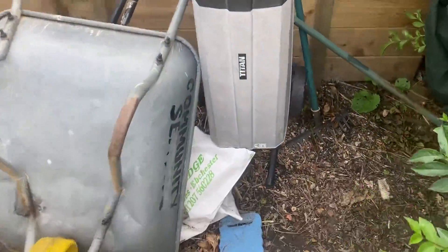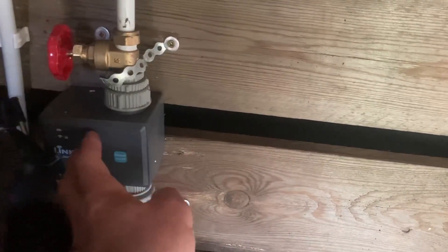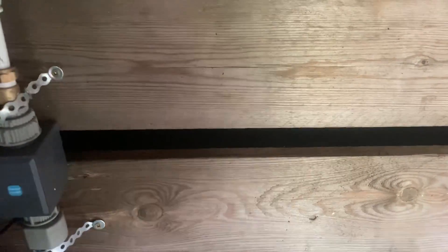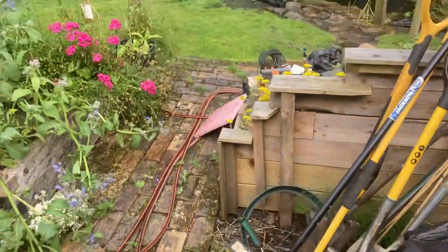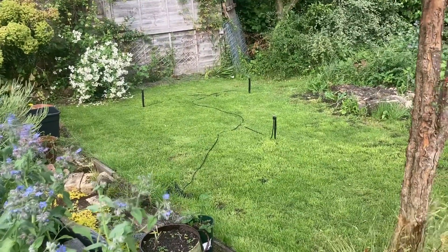I'll probably do another circuit here — push-fit plumbing fittings — take another tee off, add another one, and keep one purely for micro irrigation to cover the rest of the garden. Anyway, hope this is pretty useful — chuck any comments below if anyone has any experience of this. It'll be helpful for everyone.